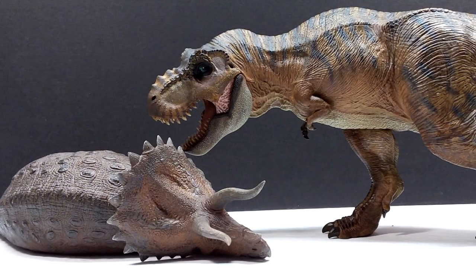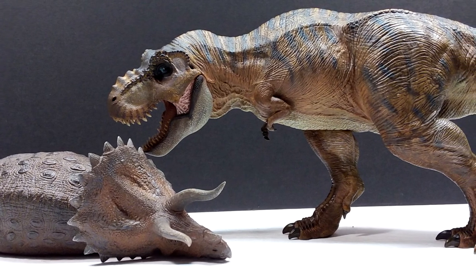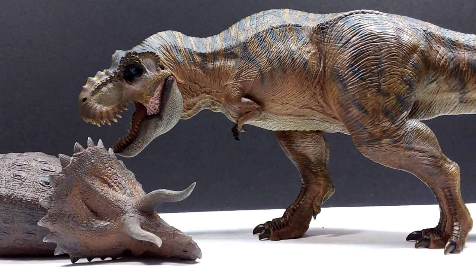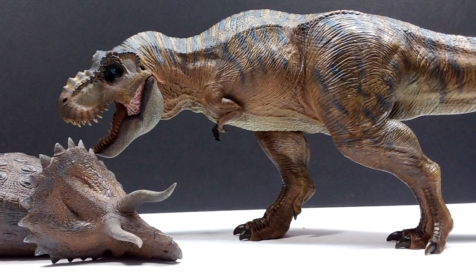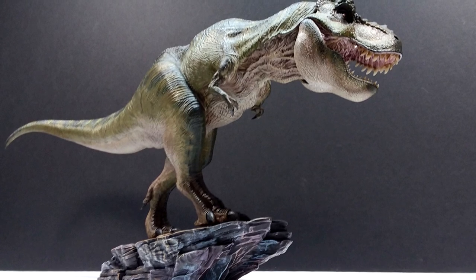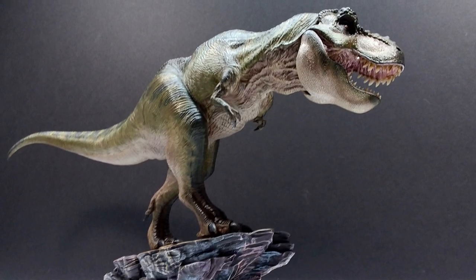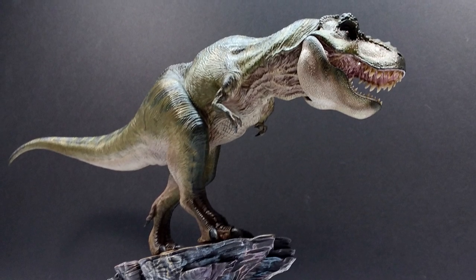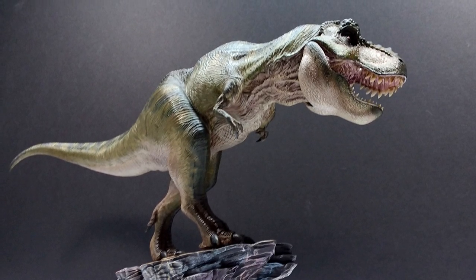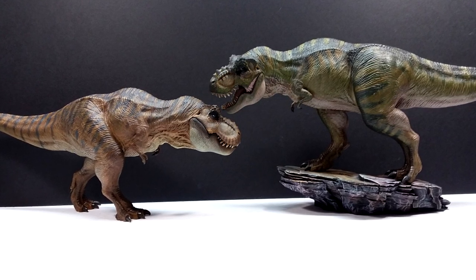Yet another unbelievably beautiful release from Nanmu — no surprise there. Both versions of this Tyrannosaurus are incredibly beautiful, and without question a gigantic recommendation from me. If you have not purchased one of these rex figures from Nanmu yet, make sure you do that right now with the link I will include to Dan's Dinosaurs.